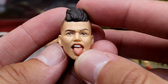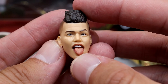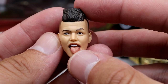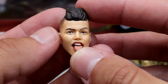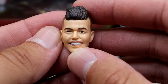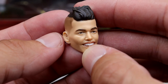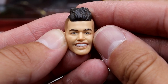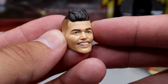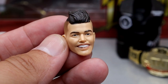Starting off with head sculpts — this is the tongue-out head sculpt we've seen previously on his other two figures. Very, very good likeness here. The fade looks good, the haircut looks good, it looks just like Sammy Guevara. Next up we have the smiling head sculpt, and I think this also looks a lot like Sammy Guevara. The haircut looks really, really good. The smile looks good — I want to say this is a new head sculpt, possibly from that Unmatched Series 5 jail suit figure. But it looks just like the man.